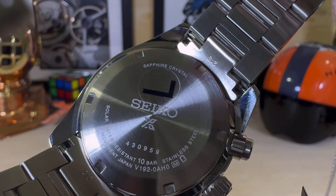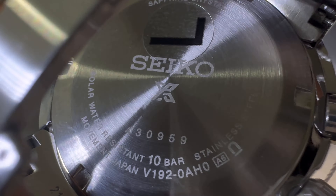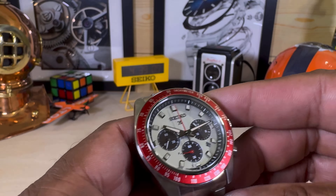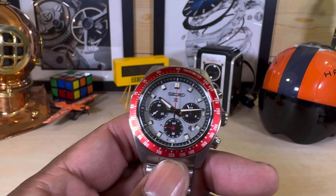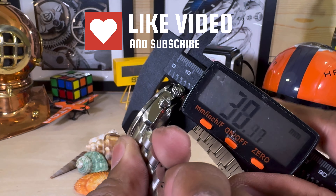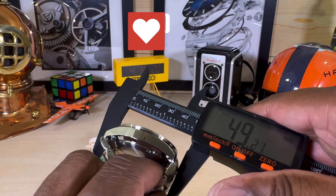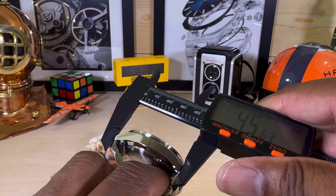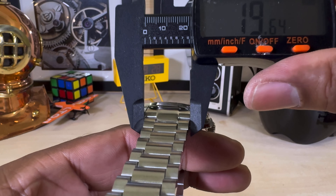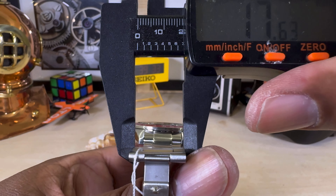It has a screw-down case back and, as mentioned, 100 meters of water resistance. It features a sapphire crystal and is solar powered. Measuring straight across it's 41mm, thickness is 13.1mm, lug-to-lug with the mail ends is 49mm, and without the mail ends it's 45.6mm. The bracelet tapers from 21mm down to just about 18mm.